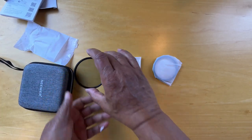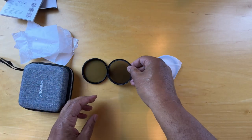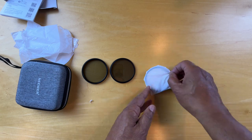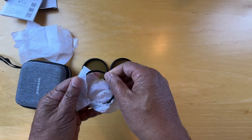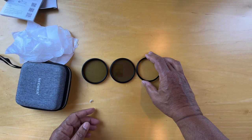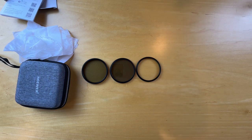Here's the first one, the second one, and here's the third one. Now one of these is supposed to be a circular polarizing lens, one an ND, and one a UV lens. In a separate video we'll unbox the mount. Thanks for watching.